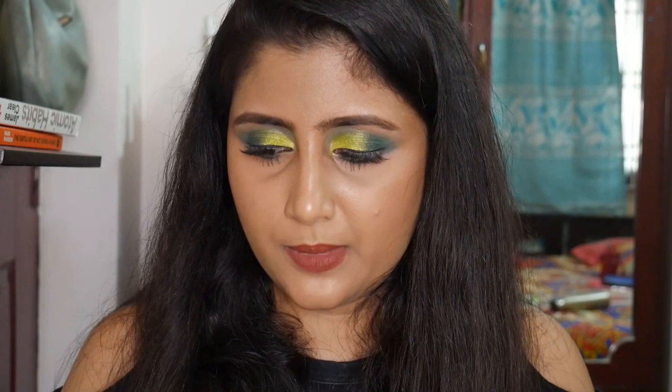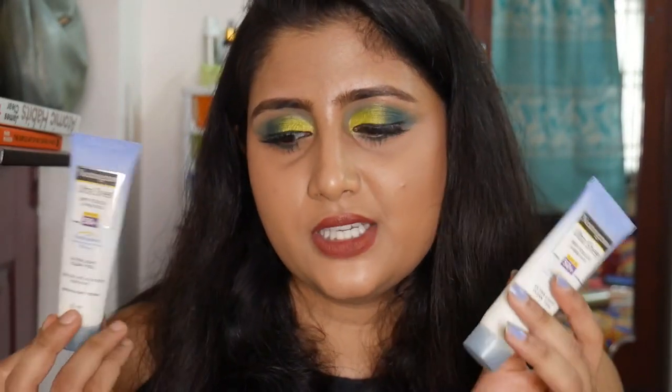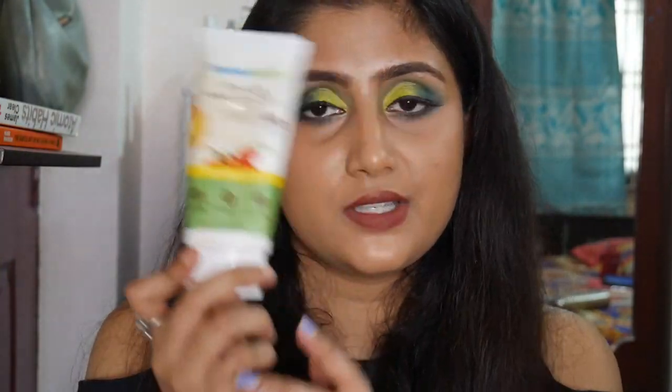I have three sunscreens — two tubes of the Neutrogena Ultra Sheer Dry Touch Sunblock SPF 50. It's an okay sunscreen, but I've moved towards physical sunscreens and won't repurchase it. I also completely emptied out the Mama Earth Ultra Light Indian Sunscreen, which has both physical and chemical filters with titanium dioxide high on the ingredients list. It doesn't irritate my skin; I already have a backup and highly recommend it.